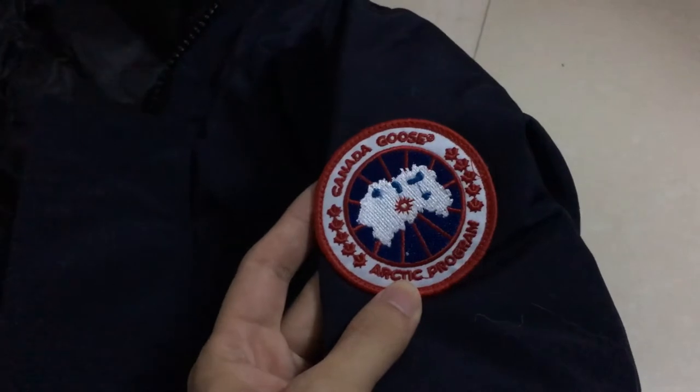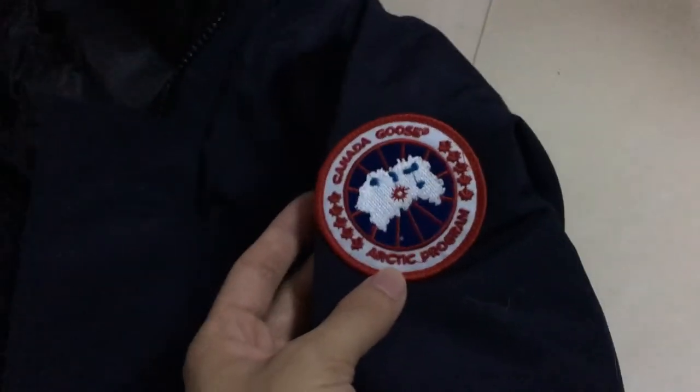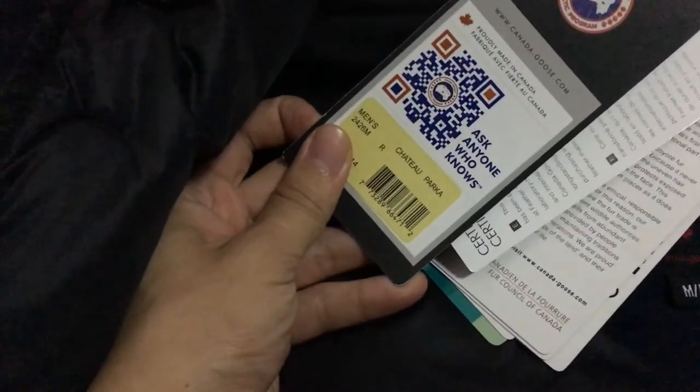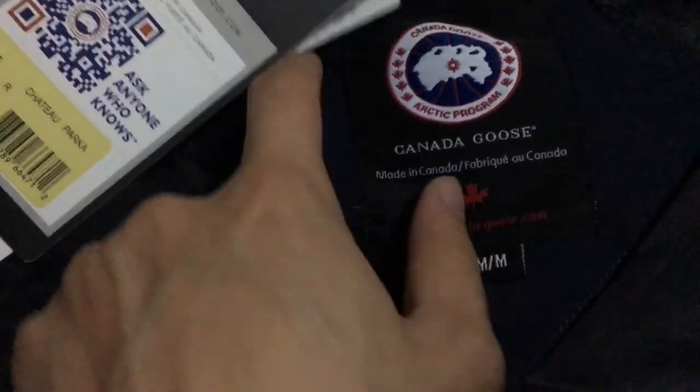The second important thing — the labels. It's really good job, good stitching, and very clear. And here is the button, very casual and cute. Here you can also see the tag on the pole and it tells about the jacket name.